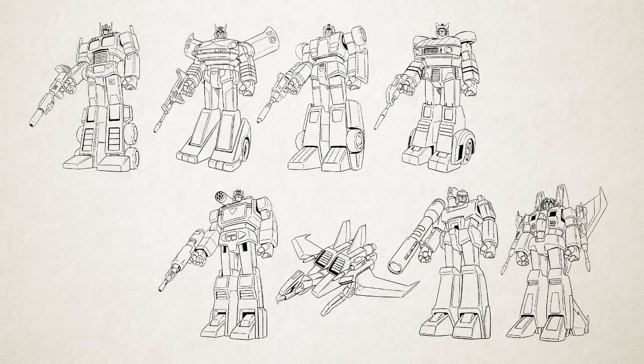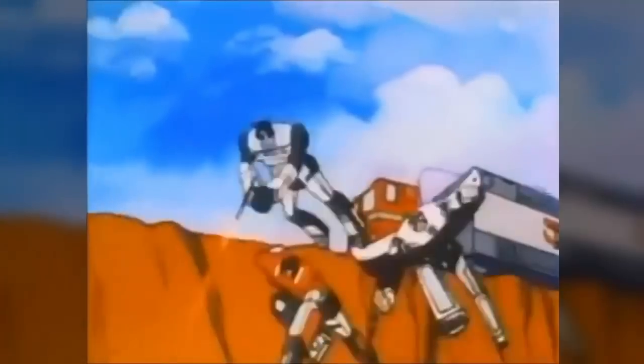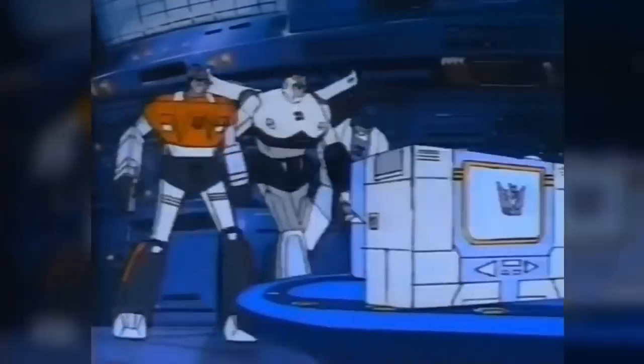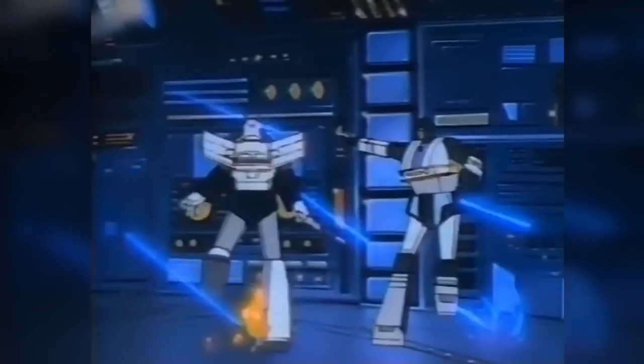For this first episode, we're going to go right back to the beginning, to what I like to call the original It. The story of the Transformers character designs as we know them today began with the animated sequences produced for the first commercials for the Marvel comic book and the toys that aired in 1984. Japanese artist Shohei Kohara was tapped to create the eight designs that would be featured in the ads.